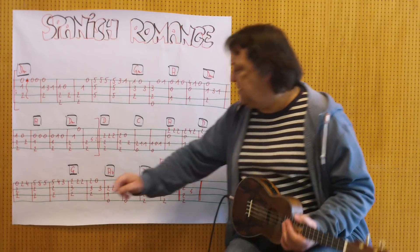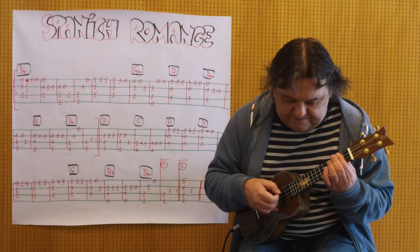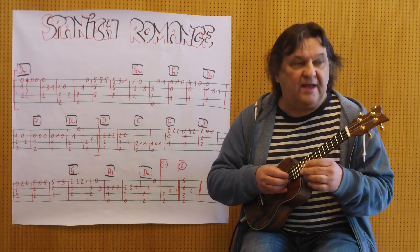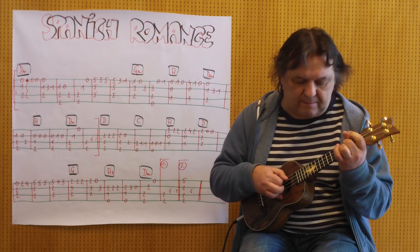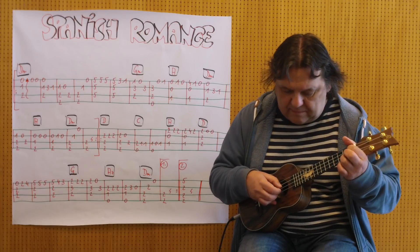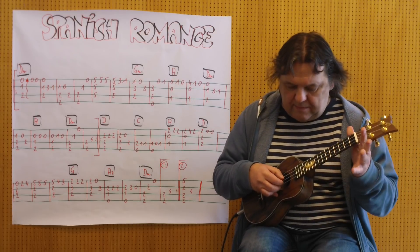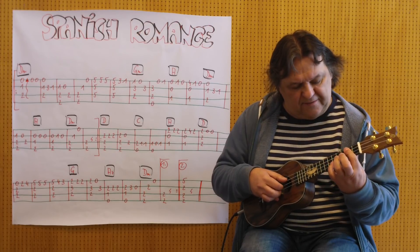Bis zu diesem G-Griff, langsames Tempo. Noch einmal. Noch einmal.